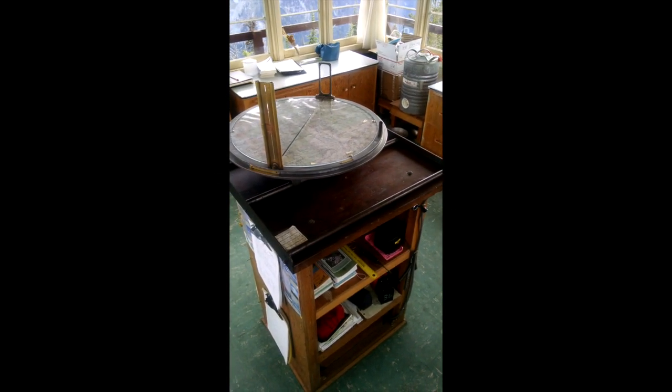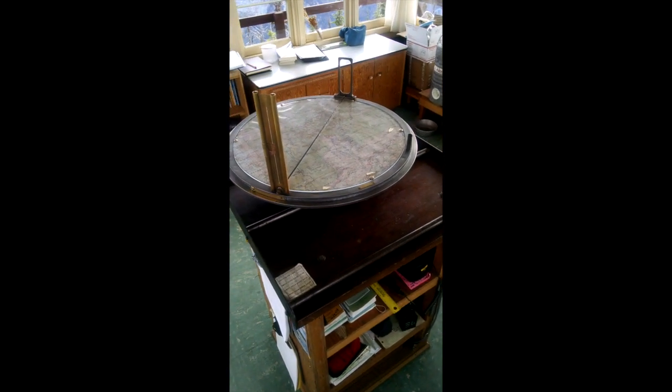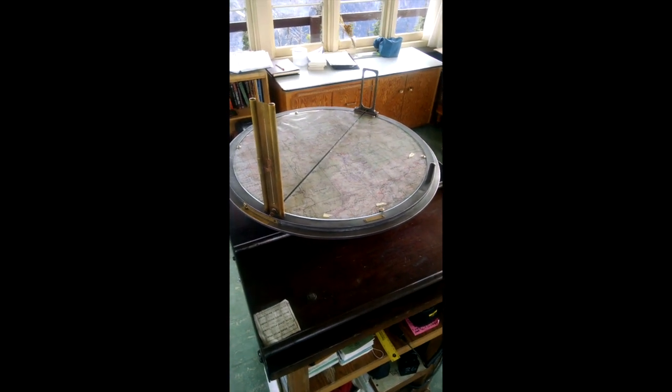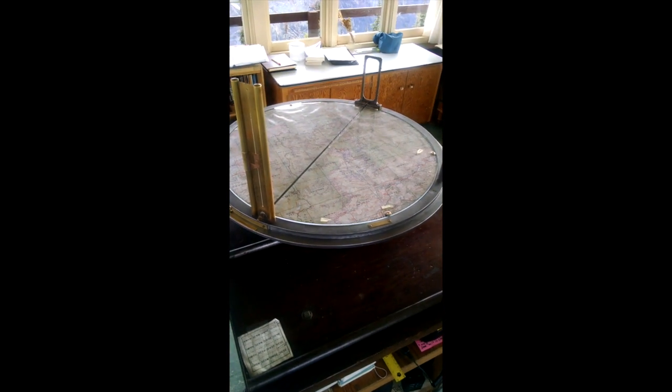This is an Alidade. The model is the Osborne Fire Finder and it's made in Portland, Oregon. It is used to locate a fire and then determine where it is on a map. I'm going to be showing you some of the parts.